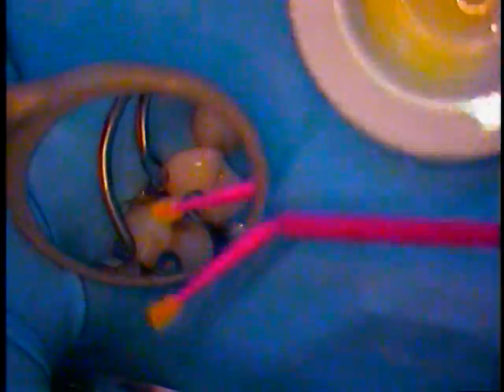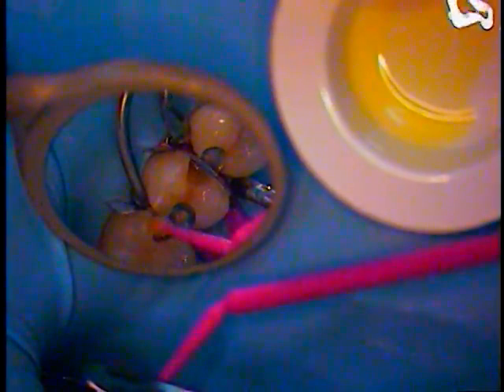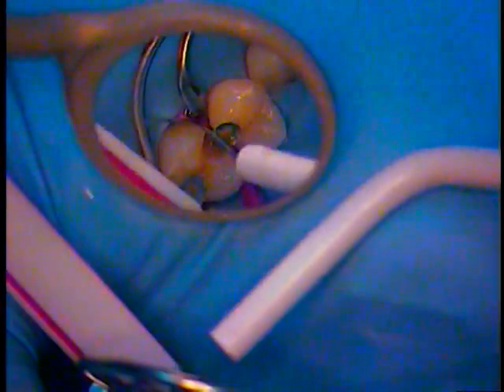We'll use the adhesive first. That needs to be scrubbed more. I'm really dragging it up in the buccal and lingual walls. Here comes the air — it just prevents pooling.